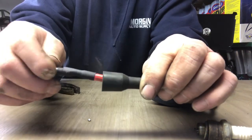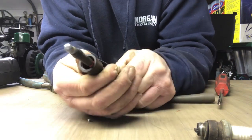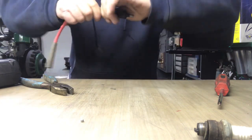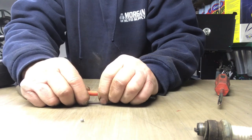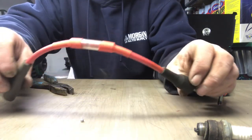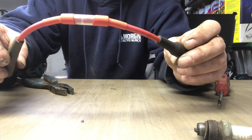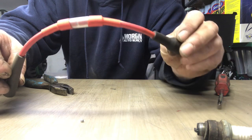You can see how that shrunk up nice, so that keeps it in there. Then slide your boot back up. And there you have it — a spark plug tester. Thanks Zippo, I appreciate it. I'll try to put his link in the description box once I figure out how to do that.